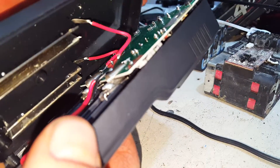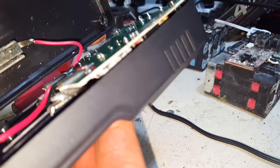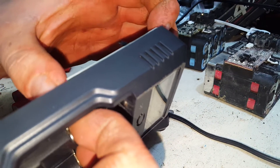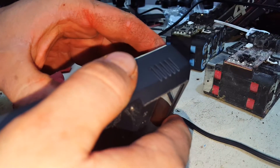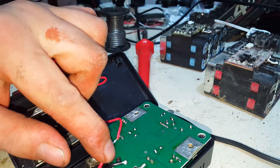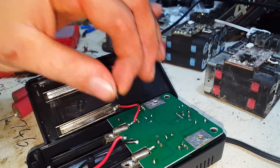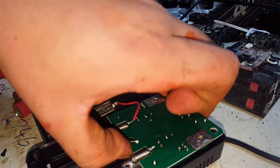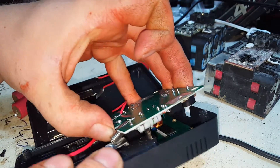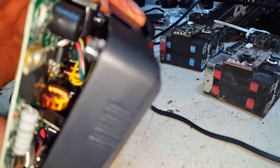So one thing we need to do is re-solder that back up there. That's the bottom piece — I'm going to get the top to come out of there. There we go, screw there. We don't have to do too much more. There it is — a little piezo siren right at the top.